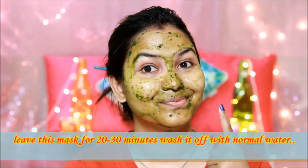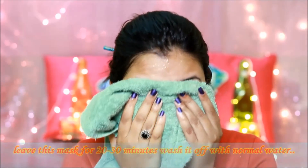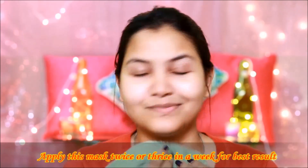After 20 to 30 minutes, wash it off with normal water. After washing, if you have dryness in your skin, apply a little moisturizer. Apply this mask 2-3 times a week to get good results.